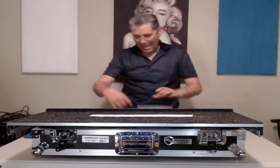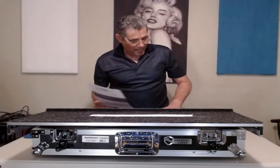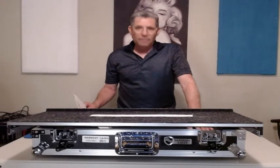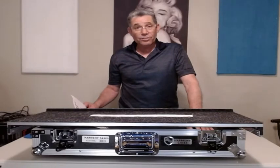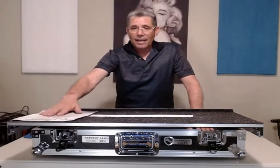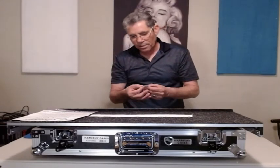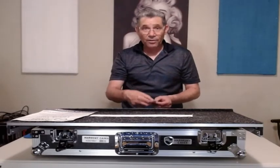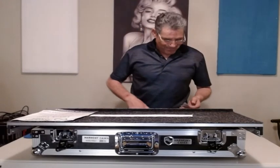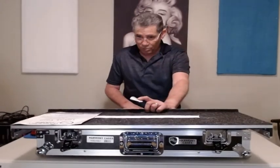I like it! There's a card inside: 'Thank you for selecting Harmony Cases to protect your valuable equipment.' It is valuable — if you've seen my other videos you know the trouble I went to buying a DDJ-1000 in Phoenix. They also included a quality control card: surface check, function check, hardware check. This case is a year old but brand new to me, bought straight from Amazon.